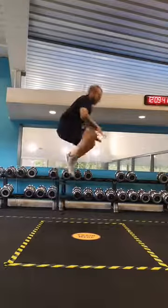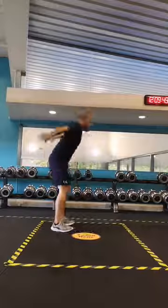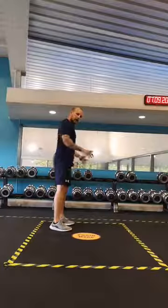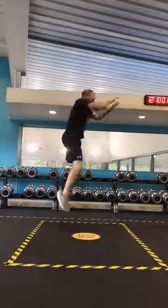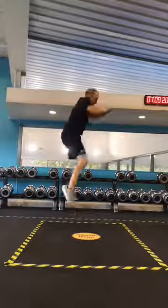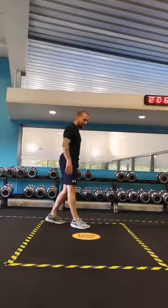Two, three, four, five — notice how I use my arms — six, swing them back and forward, seven, eight, nine, ten, eleven. One more.